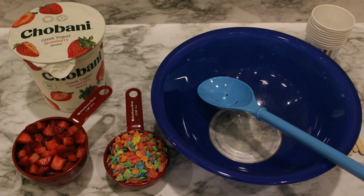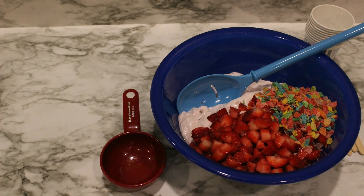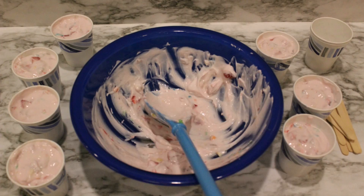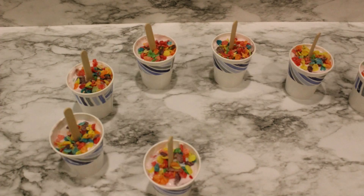Everything goes into the bowl — yogurt, now the strawberries, and your cereal. Stir it up, spoon! Hooray! Time to put the mixture into the cups. A little more cereal. Sticks for all. Freeze for four hours or overnight so they're ready for breakfast.